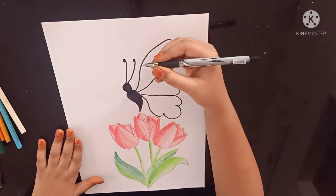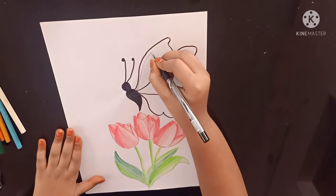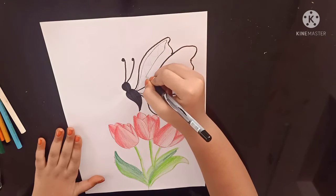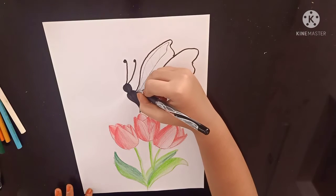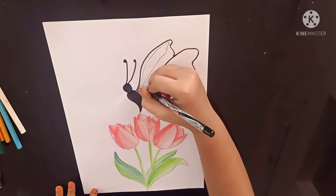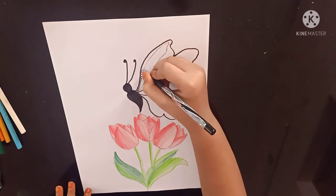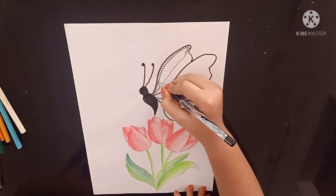Now I am using my black gel pen for the mandala art. For the first part we are going to put circles. Joint circles like a chain. Now again I am going to put the second part.